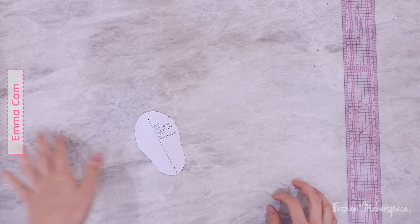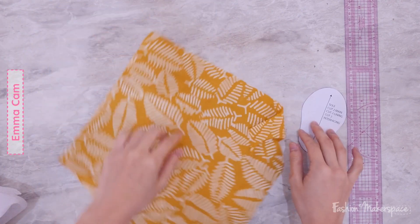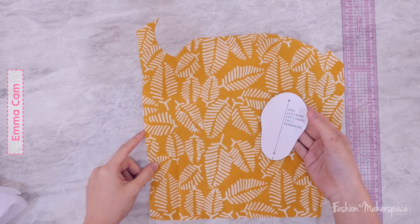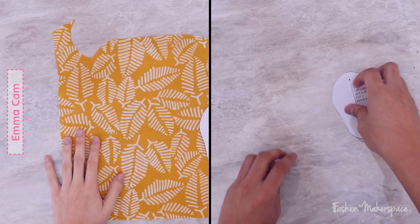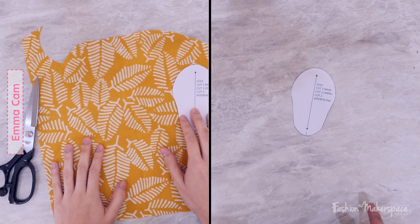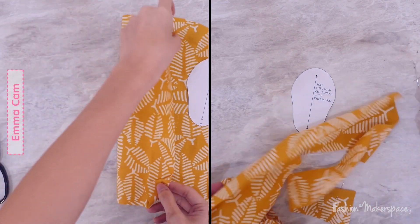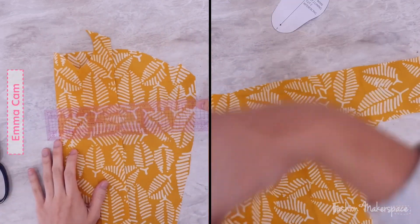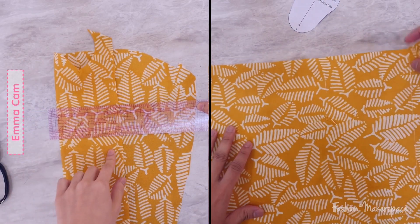So now we are moving on to the sole. Same idea as what you did for the flap — take the main fabric, cut two pieces. For the lining, cut two as well as the interfacing. Place the boat stuff away, your workstation should be clean again. Same rules: your selvage should be parallel to your fold line. The selvage is the longest straight edge — the one that doesn't fray.